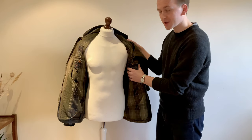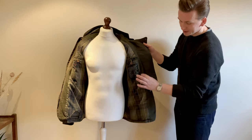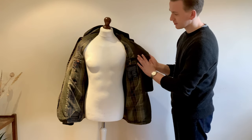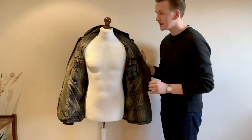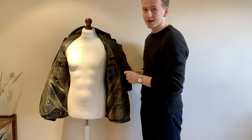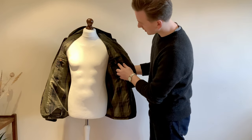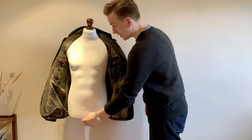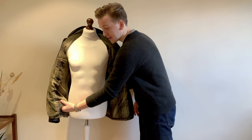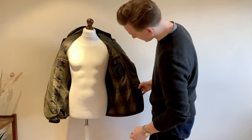It has two internal pockets, tweed lined — the tweed runs all the way through and all the way down to the bottom, which is really nice. Some of you may have seen I had a massive tear here, which I've rather clumsily sewn together, but it works. It's a Barbour — they're not meant to be perfect. As for care instructions, Barbour is sending me some replacement tartan for this so it will be fixed soon, hopefully next week, which will be really cool.